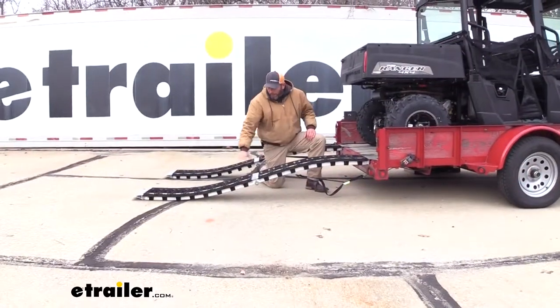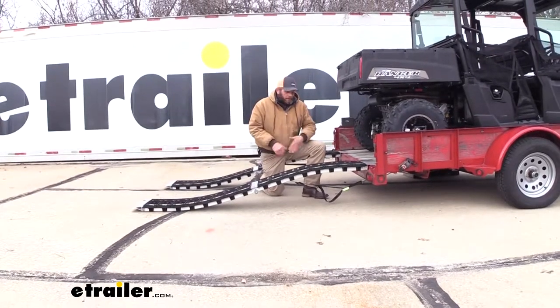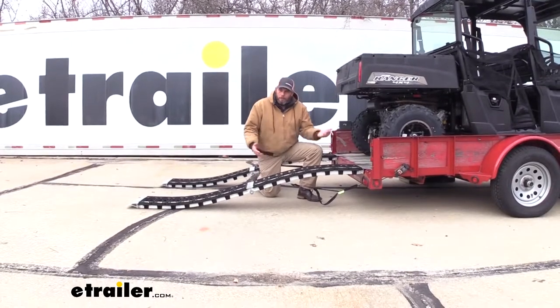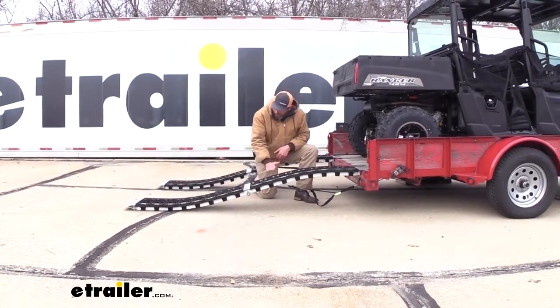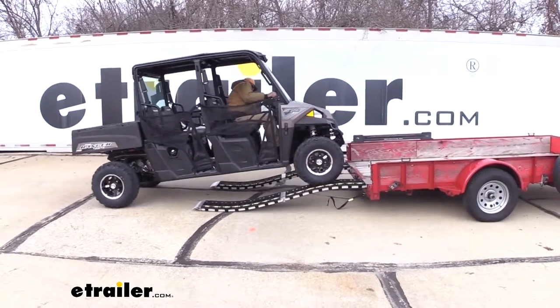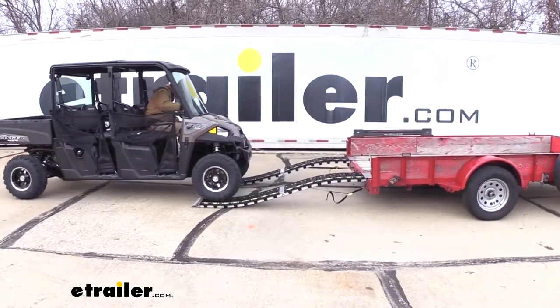The S-curve that they've built into the ramp helps in a couple of places where we're coming on and off the trailer. You can see our angle isn't as steep as what we see out of a lot of ramps, and as it turns back the other way, our approach isn't as steep either. So anything that has a low ground clearance, these are going to work out really well.